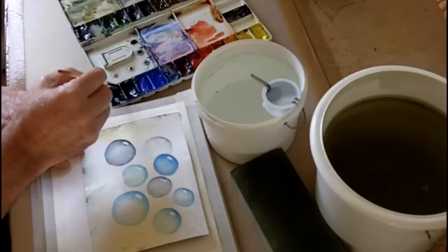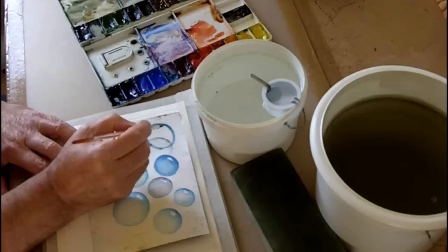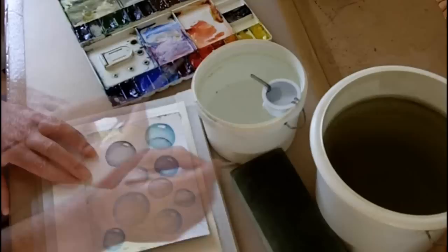Here you can see I'm just going to paint a very simple three-dimensional bubble, which is really a sphere that's gradated from the outside to the inside using watercolour — using a fairly strong mix on the outside and gradually gradating as I get towards the middle. If you can paint a circular bubble like this, then you can paint virtually any shape.